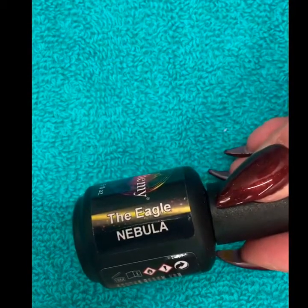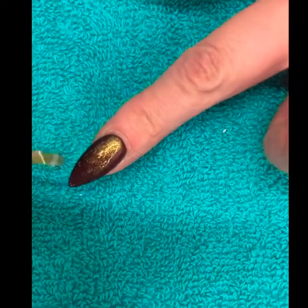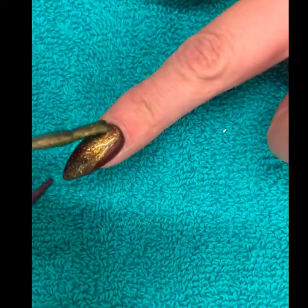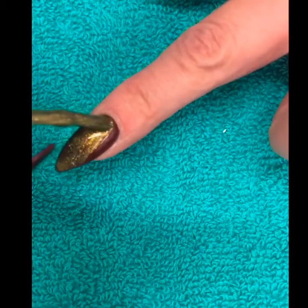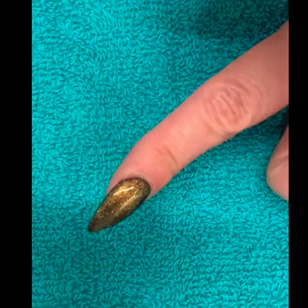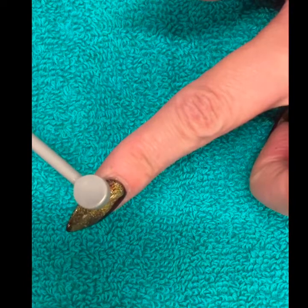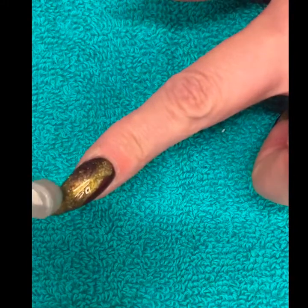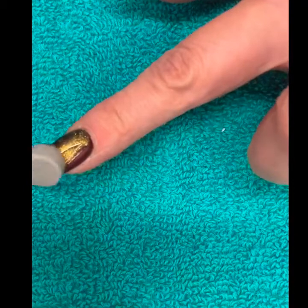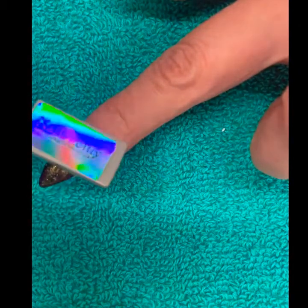First, we're going to use the Eagle on one of my nails. Put a nice liberal coat on to make sure you get a decent amount on there so it can move around — if you're too sparse with it, it doesn't work great. Then get your magnet and hover it over the magnetic polish. As you can see, it's moving it into the center, taking it away from the area where the magnet is. This magnetic polish is really cool because you can create all sorts of different effects.